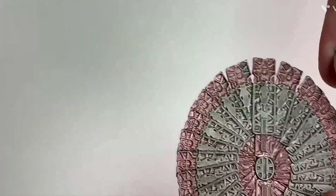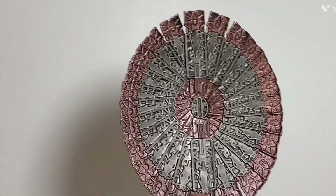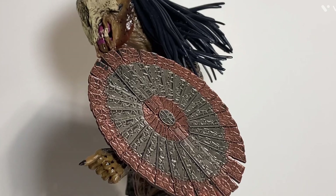He also comes with two different versions of his shield — the closed-up version and the folded-out version, as you can see. There he is with the closed-up version of the shield, and there he is with the opened-up version, which looks pretty cool.